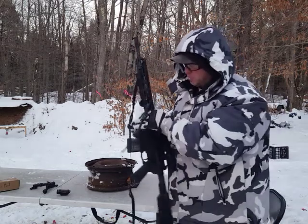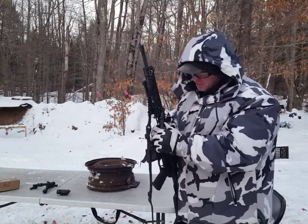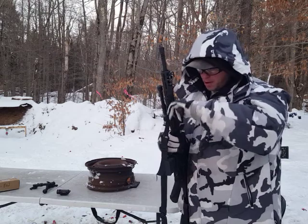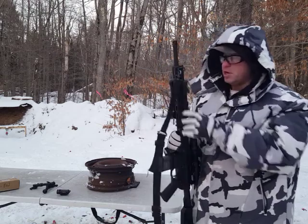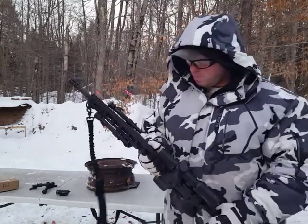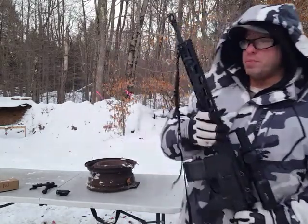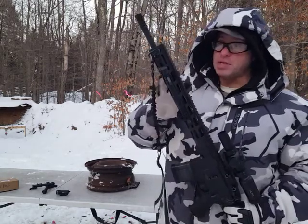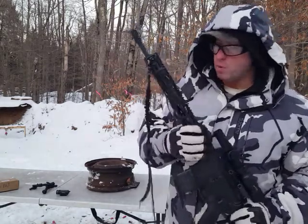These are some nice options you can have with this. This is a good bipod to buy — spend $40 on it and kind of experiment. See how it works for you, and down the road you can maybe upgrade to something more expensive if you find that this is not cutting it for what you're doing.